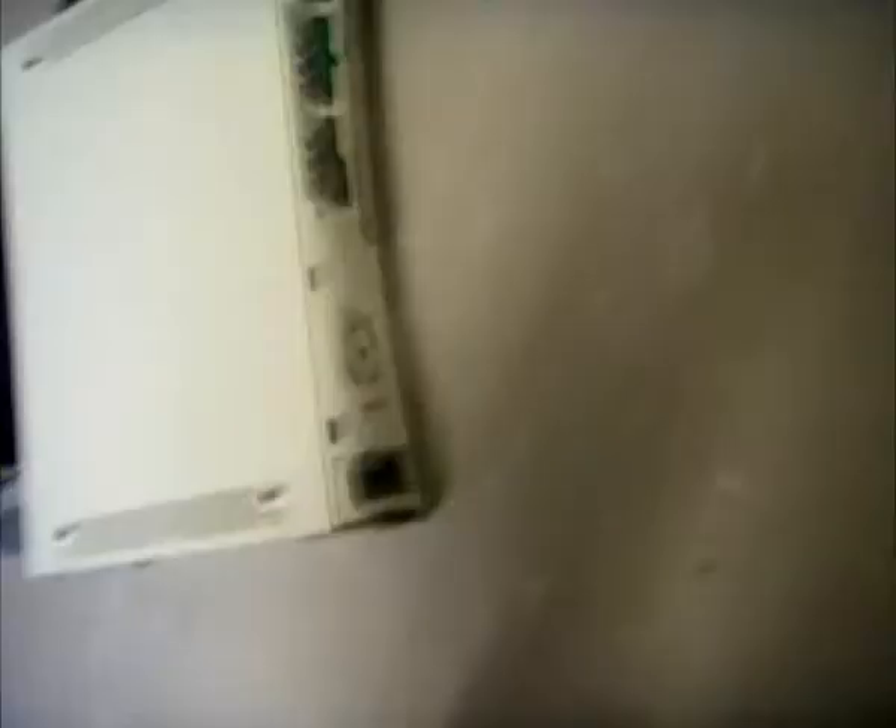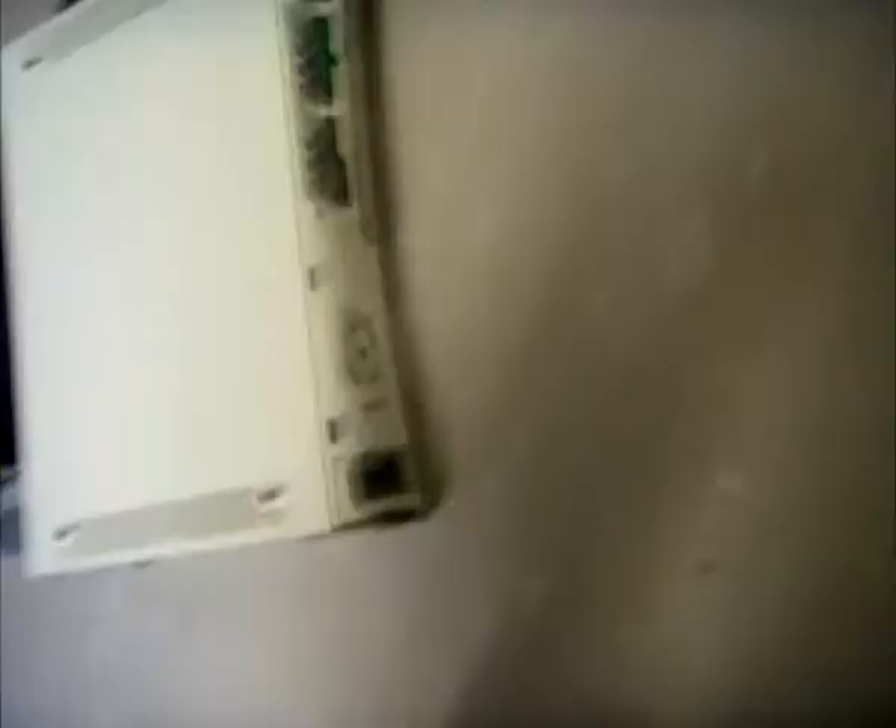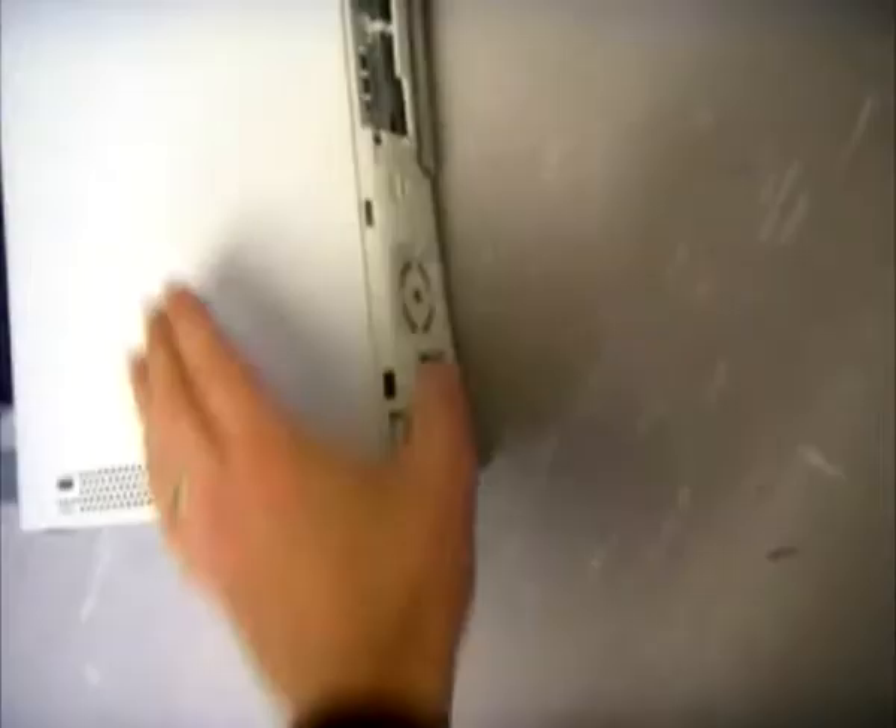There we go, there's the console red ring. Now, first off, where's the power button? We've totally forgotten where the power button is because we've taken the faceplate off. Going to get the faceplate.